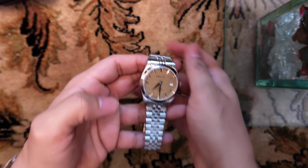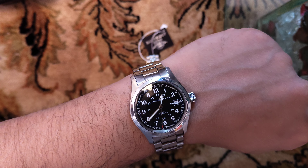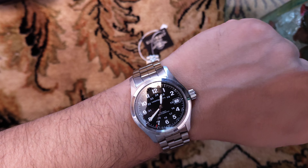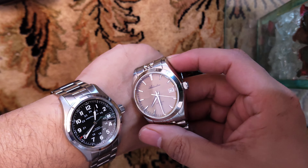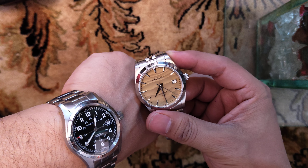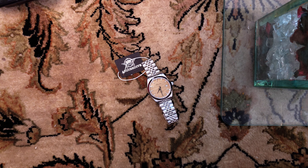Let me put this on my wrist and show you how it looks. Currently I'm wearing my Hamilton Khaki Auto, which is 38mm, but the Eddie's Dive one is 39mm — slightly bigger. Just look at that dial.